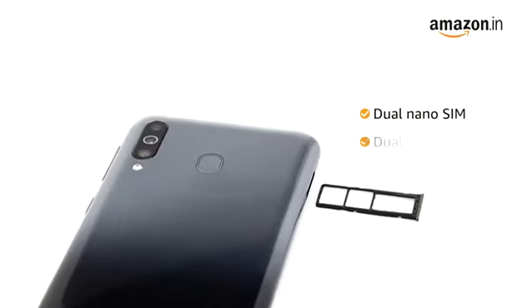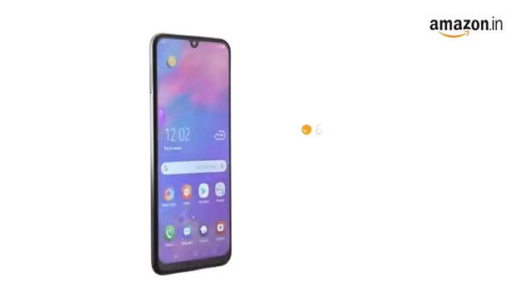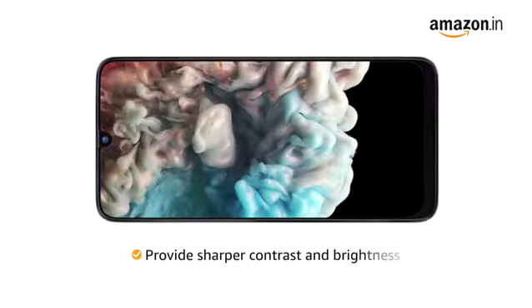The dual nano SIM phone comes in 4G plus 4G configuration with dual standby. The 6.4 inch FHD Plus touchscreen provides an immersive viewing experience. The S-AMOLED Infinity-U style display provides sharper contrast and brightness.